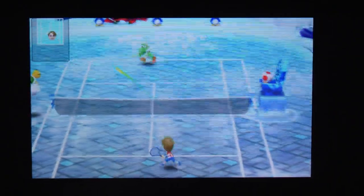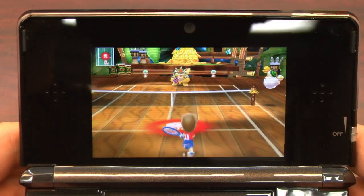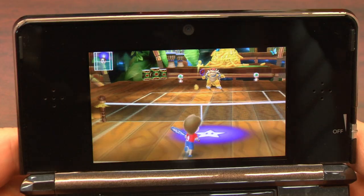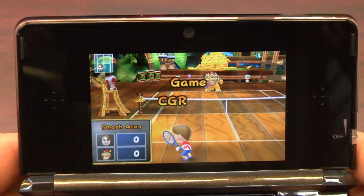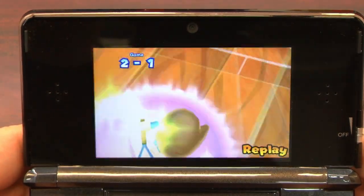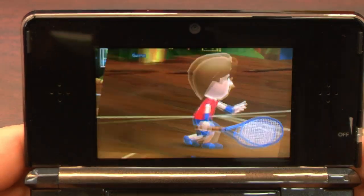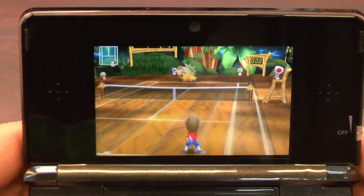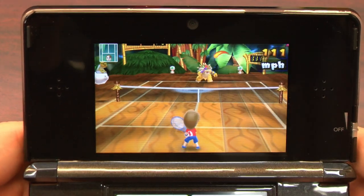If you hold your 3DS vertically, the camera perspective changes and you're looking at the playing field from behind your character, where you can fine-tune your aiming using the accelerometer controls by tilting and moving your 3DS, which works very well. However, the game automatically turns off the 3D effect for this control scheme — it's like they finally learned that 3D and tilting and moving your 3DS doesn't work.